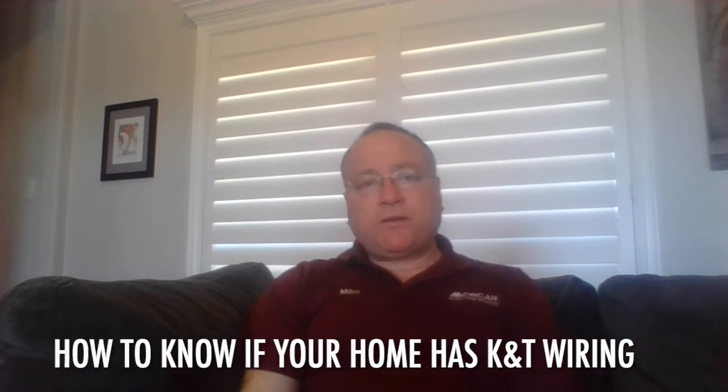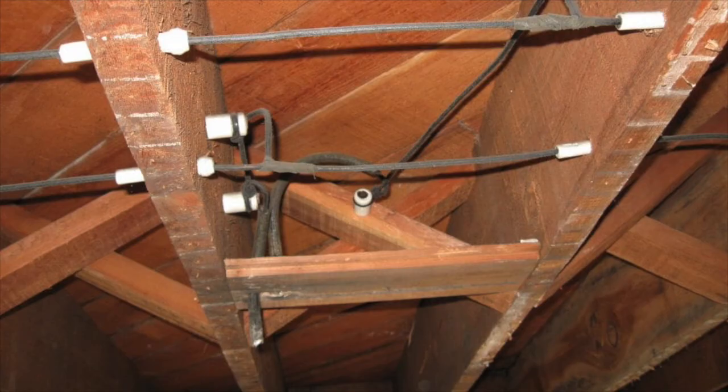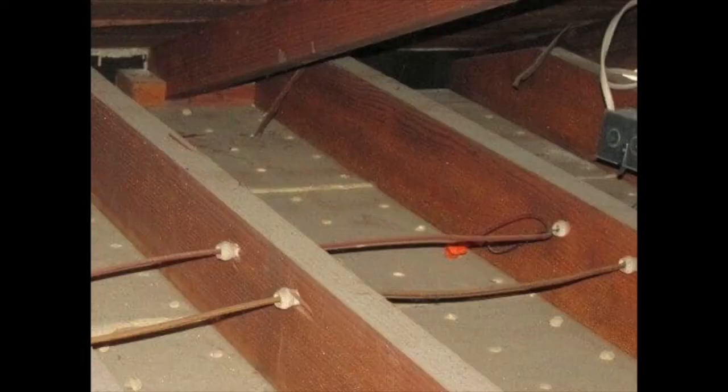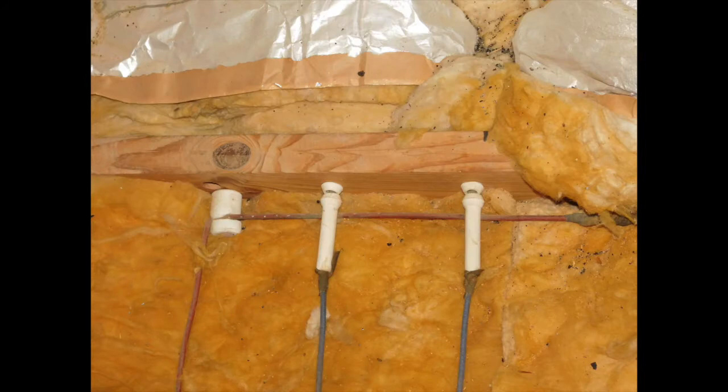How can you identify knob and tube wiring if you live in an older home and want to know if it has it? Here are some pictures of knob and tube wiring and some things to look for. Look up in your attic, in the crawl space, or in the basement. If you see the ceramic knobs and tubes and there's still wire running through them, and you don't see the ends of the wires cut off where they've de-energized the wiring, then you probably have knob and tube.